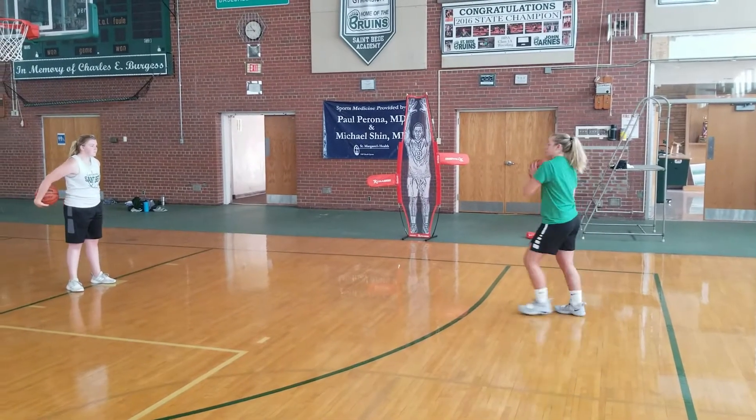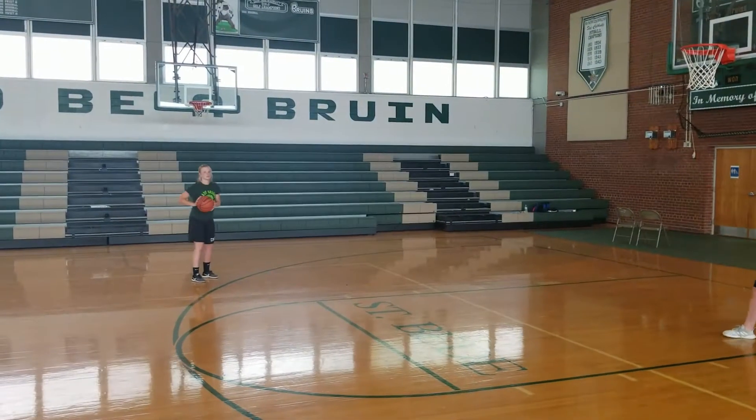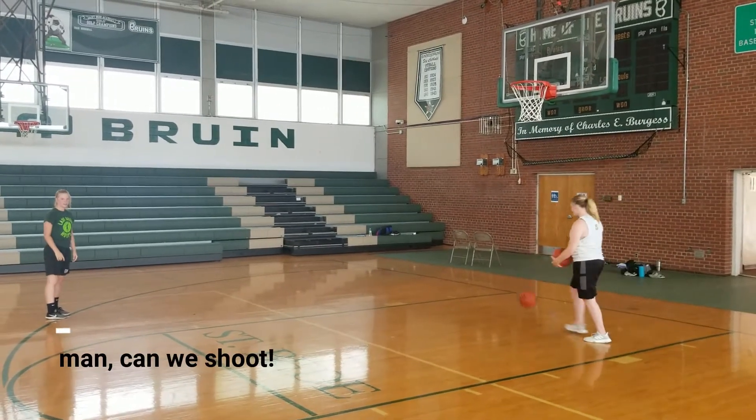So here comes our post feed on the bounce pass again. Our post catches it, looks opposite, and there's our pass to our shooter, who's going to go ahead and take the shot. And a good make.